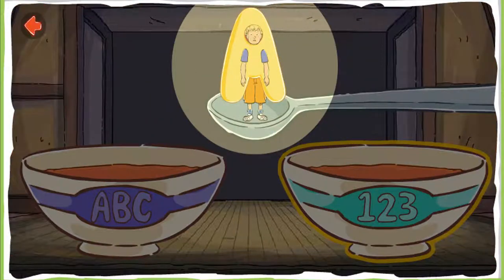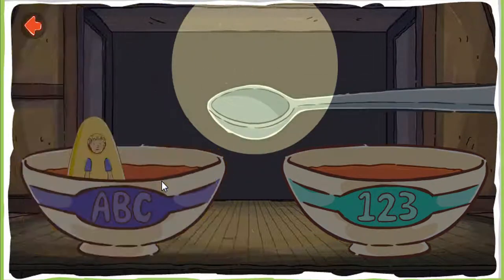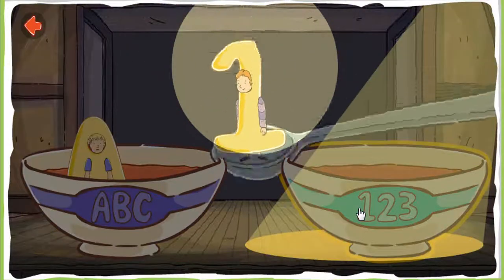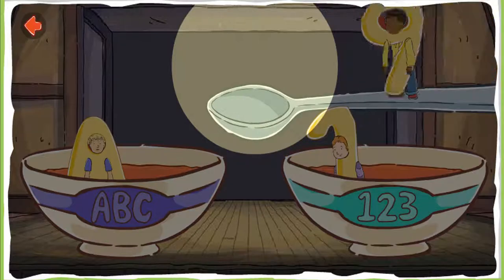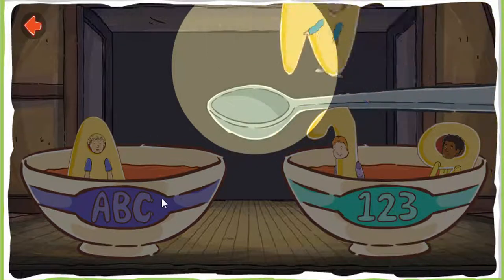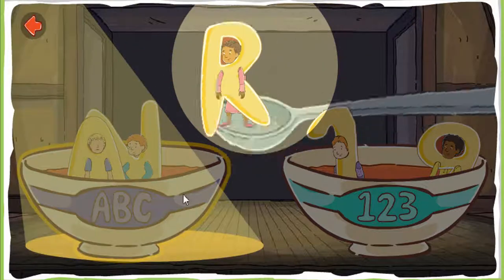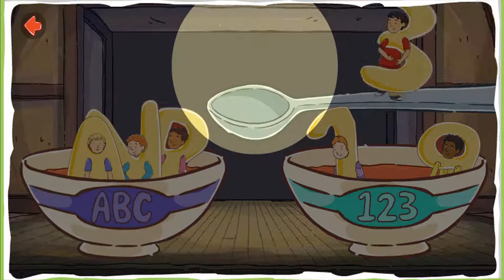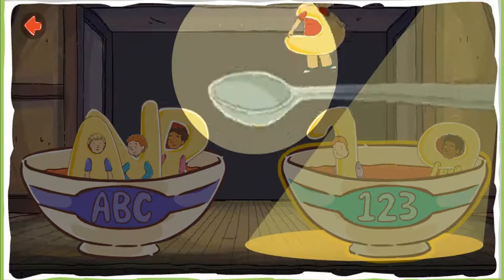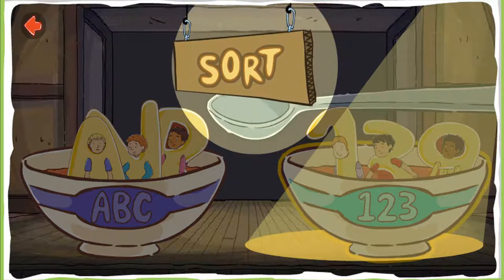Sort the numbers and letters into the correct soup bowls. Good sorting! I love numbers soup! Sort! Alphabet soup! That's right — all the letters go together in one bowl and the numbers in another. Sort!